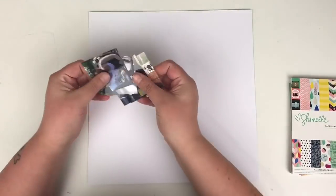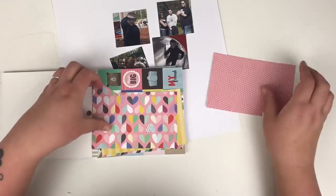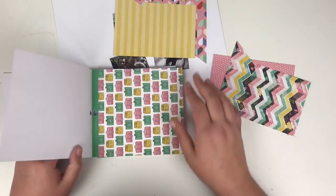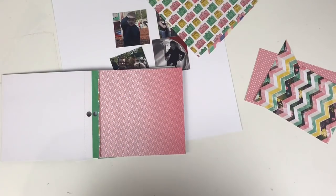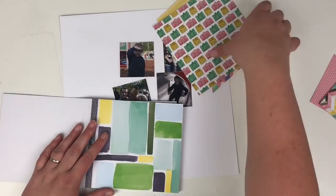Hi friends, it's Claire from Scrappy Nerd UK and welcome to episode 9 of my 6x6x6 paper pad series. I'm using an older collection by Shamel called Little by Little — it came out about two years ago and I just want to get into my stash and try and get it used.